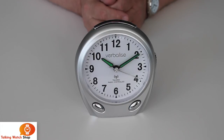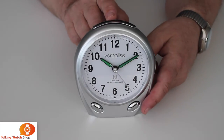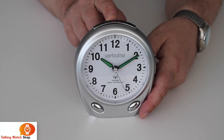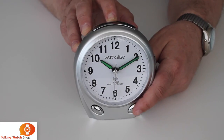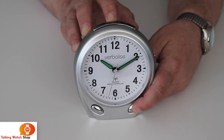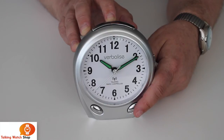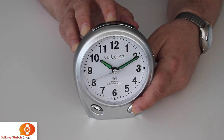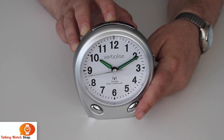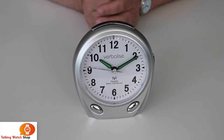And of course, remember to check whether the alarm is on or off. You can use the button down here — press and hold and it will tell you if the alarm is on or off. That's a quick look at the verbalised radio-controlled talking alarm clock.